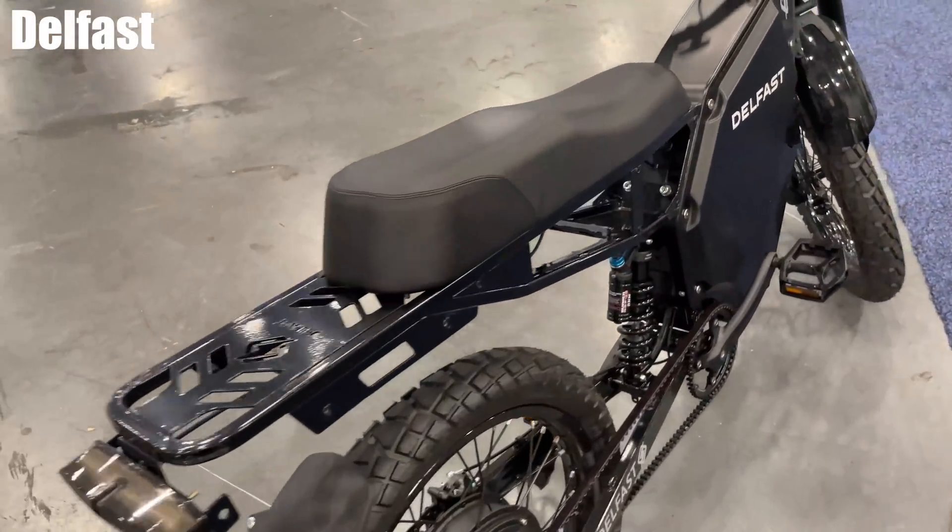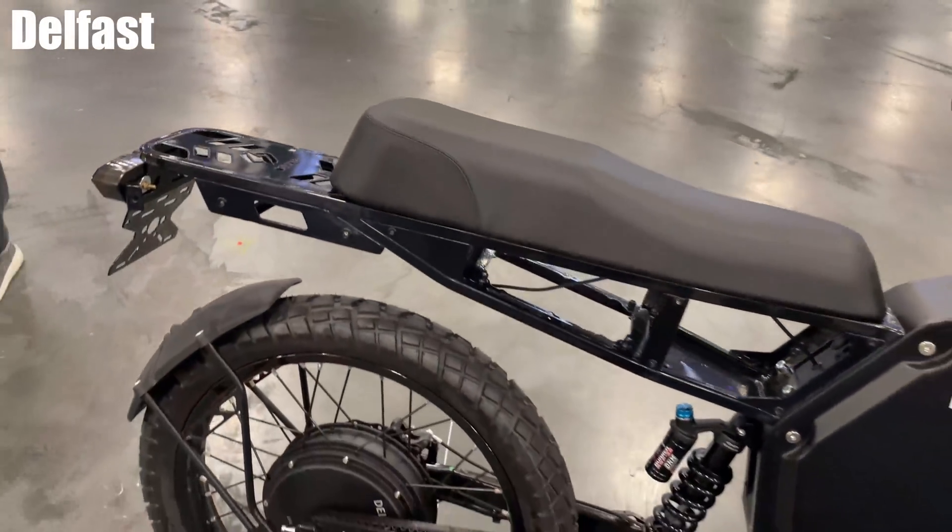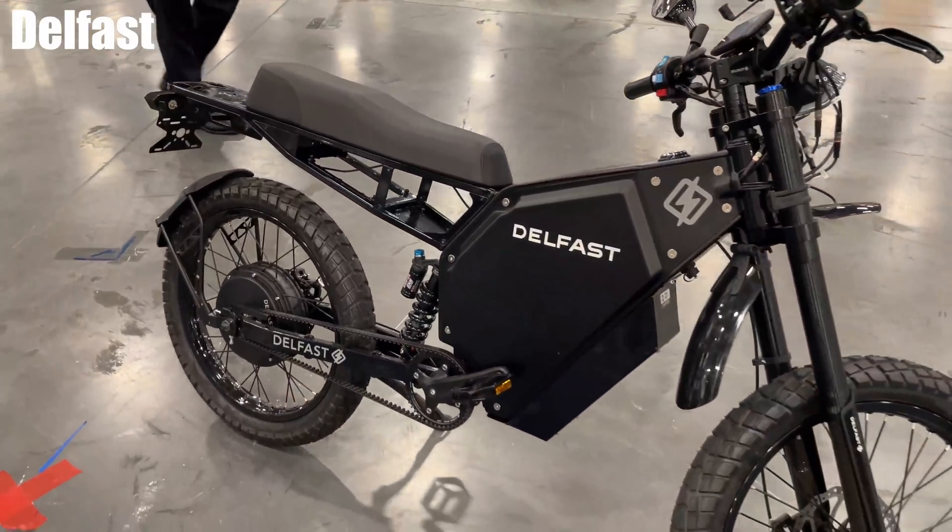They also have storage boxes on either side. If you're just pedaling, how fast can you go at high speed? 50 miles per hour as well.